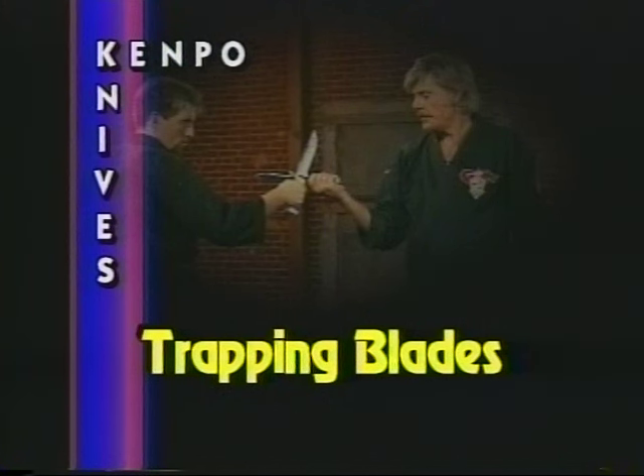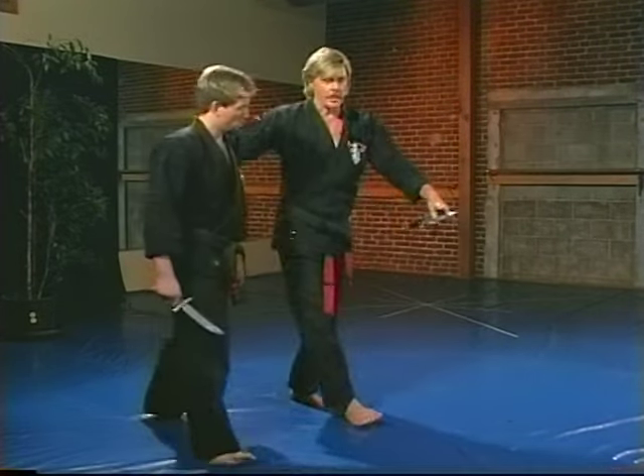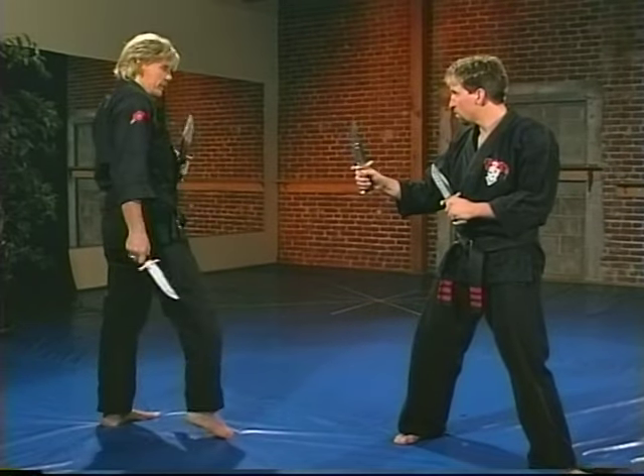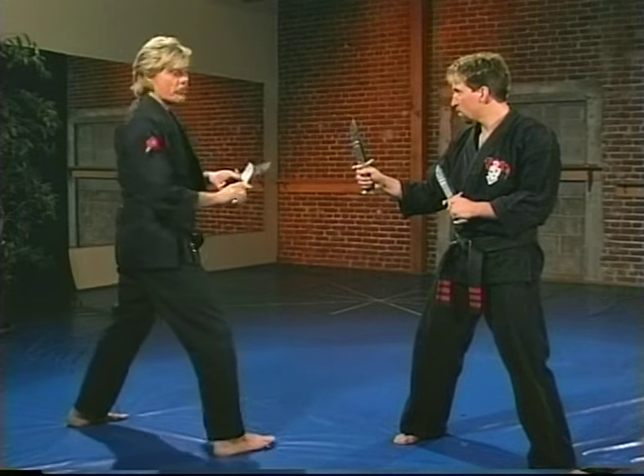There are a lot of ways of borrowing force. Another way is that I'm going to turn Cliff to this side. Cliff, put your left leg back for me. Put your guard up. I can also use the blades open now — we're still borrowing force.